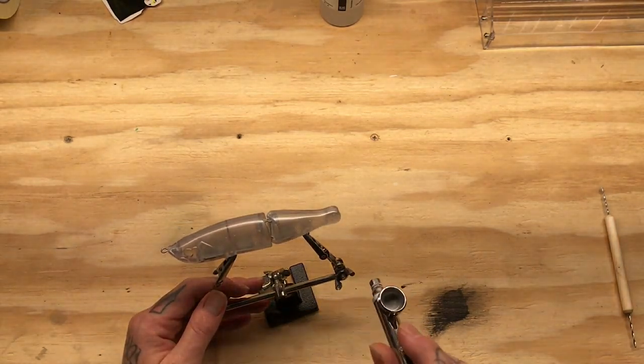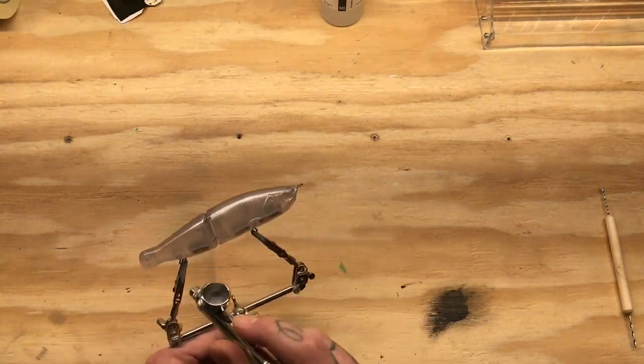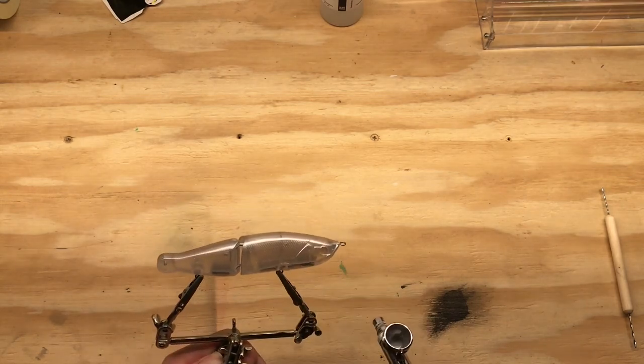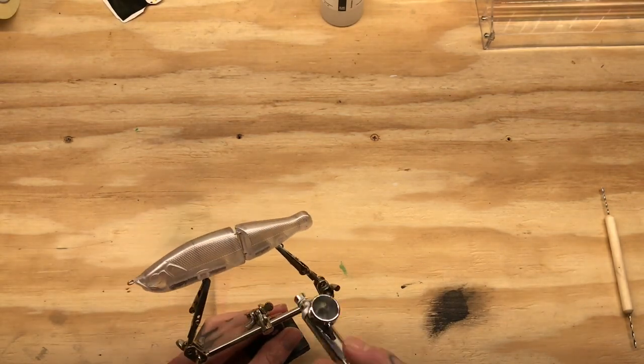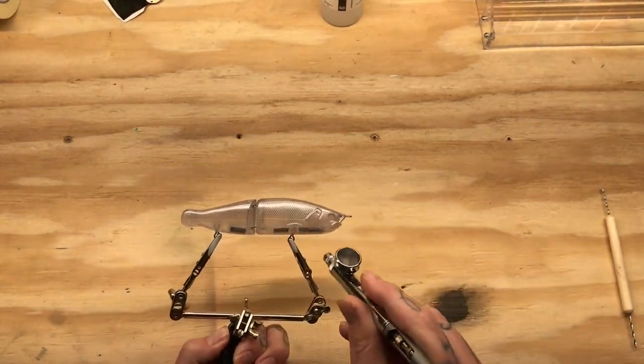For this bait I want to do a Go Shad pattern so I am just putting some silver in on the sides. I am leaving the belly open and clear, just kind of ghosting this pearlized silver in there, and I am cutting it down with a lot of reducer because the pearlized colors seem to clog a little bit more.